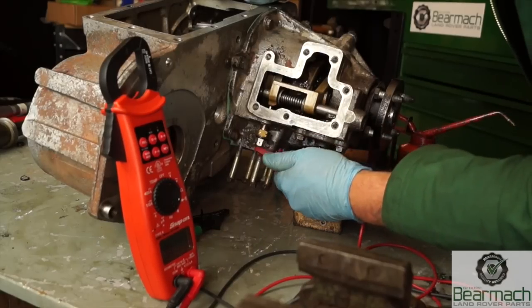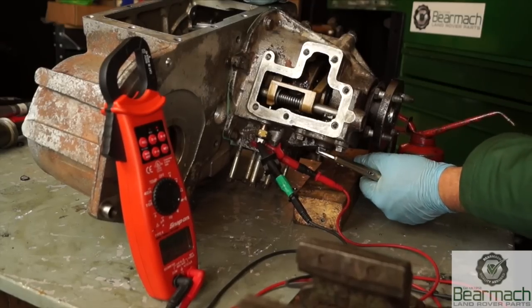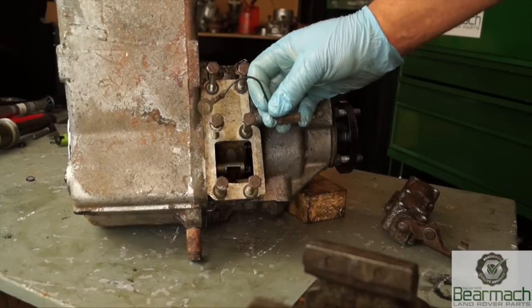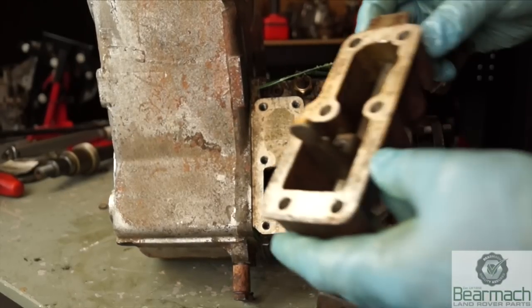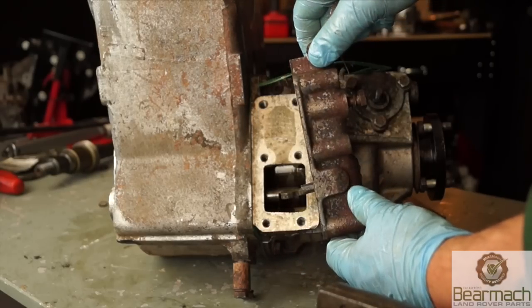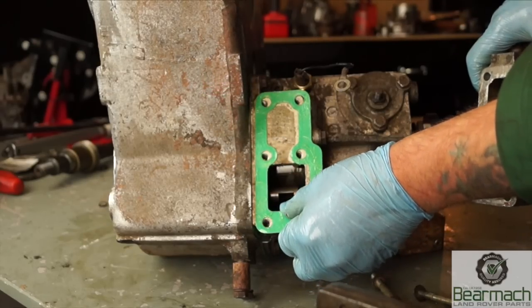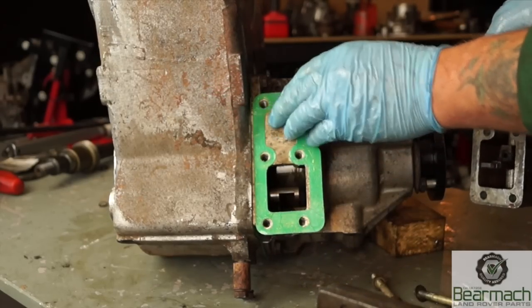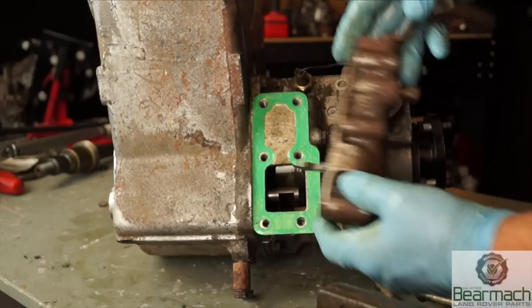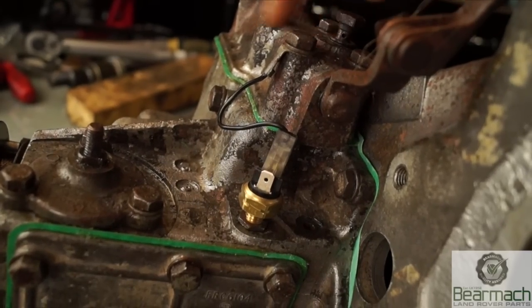Check the contacts using a light bulb connected to a battery — just making sure there's continuity when the diff lock switch is engaged. The earth for the switch is bolted to the casing. The top high-low selector is loose and will move until you fit it into place — you would have replaced the O-ring. Make sure your slot is in the right place, grease the gasket, and fit it on. Thread lock all set screws and tighten to 25 Newton meters evenly. The earth is a cable with a spade terminal and a ring terminal — ensure it has continuity.